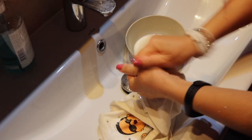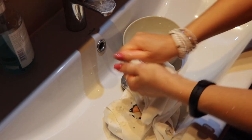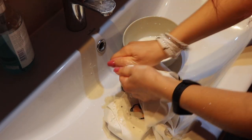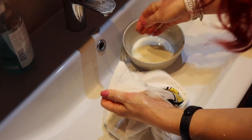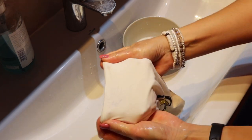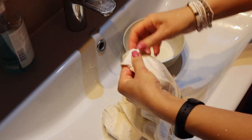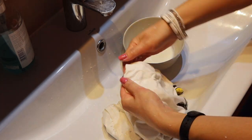Rub thoroughly until the stain is gone. You can see how it gradually disappears — you have to rub until it's gone. Use all that milk you have in there until the pen marks disappear.